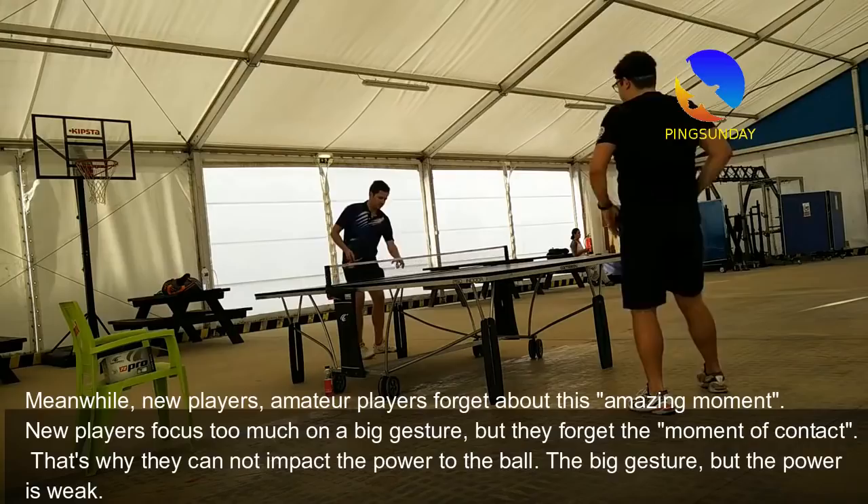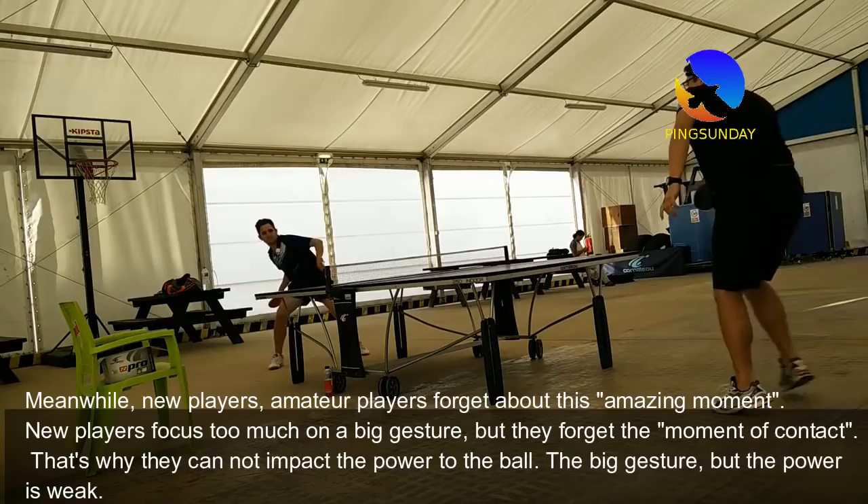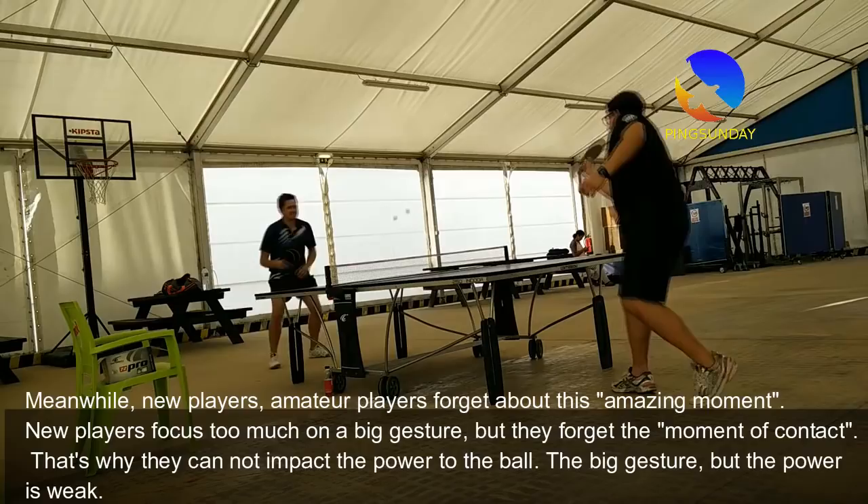Meanwhile, new and amateur players forget about this important moment. New players focus too much on a big gesture, but they forget the moment of contact. That is why they cannot transfer power to the ball — big gesture, but the power is weak.